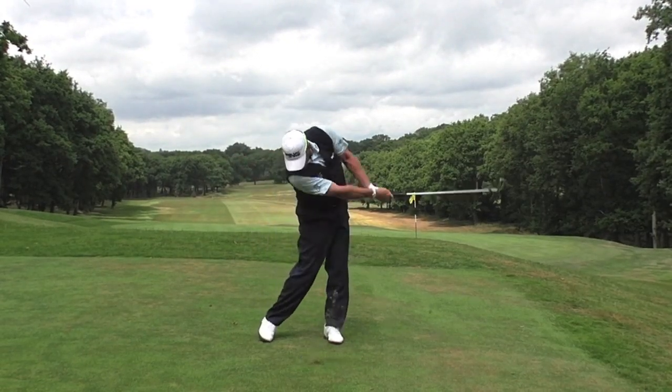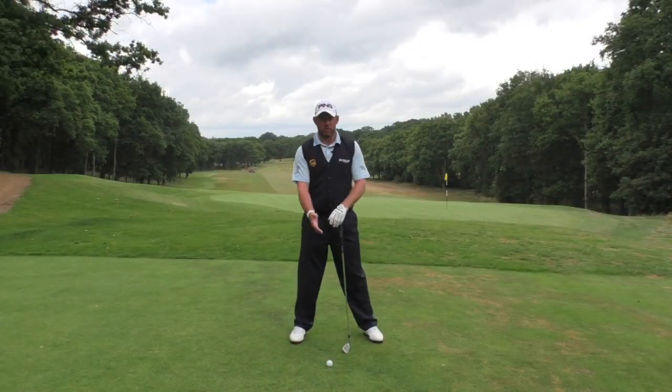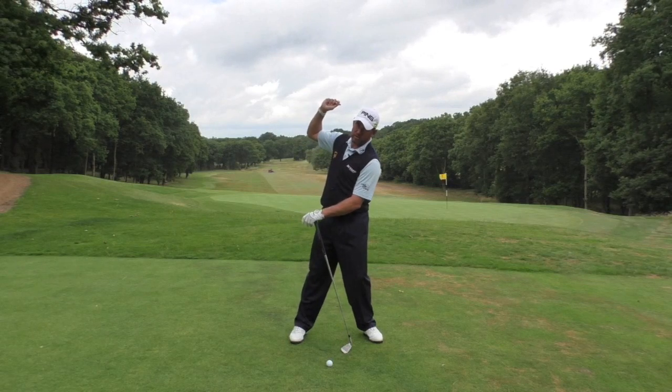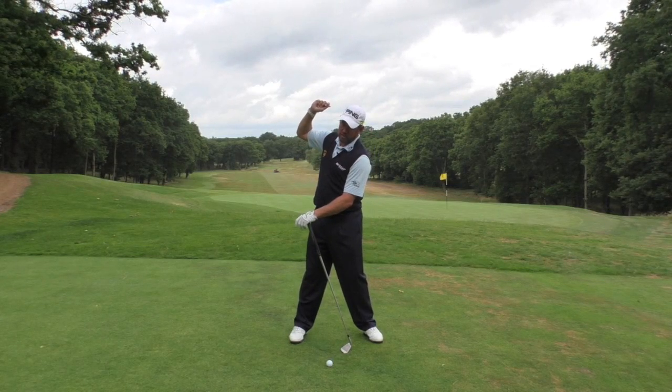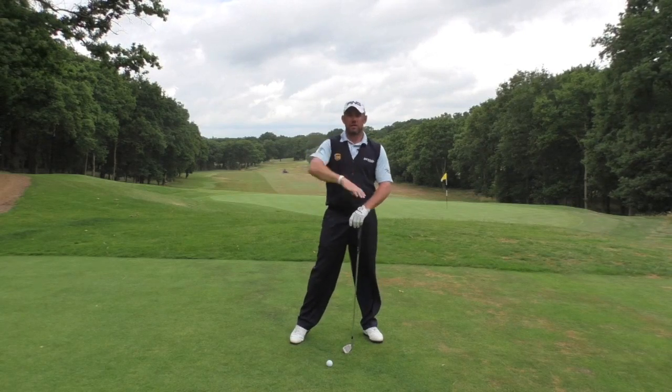You tend to see people sway off the ball or lean into the ball. Sometimes when they sway off the ball, they take the club too far, overswing, and then the momentum takes them that way — they get a bit of a reverse tilt, they're in front of the ball, they can't square the club face up, and they tend to hit slices.